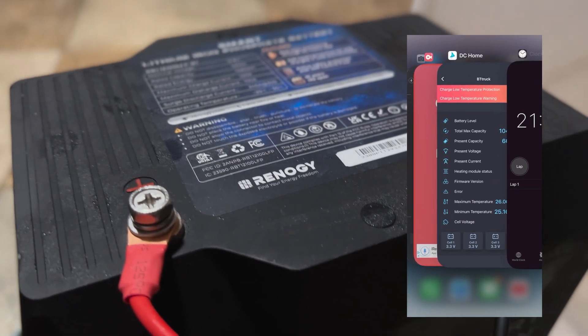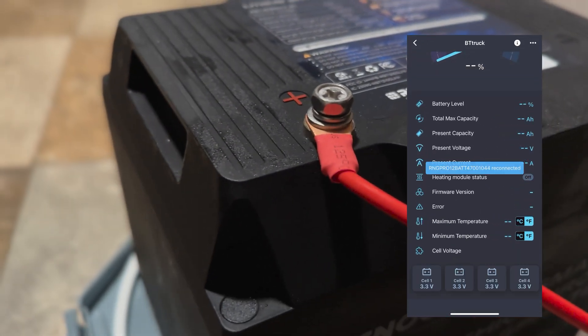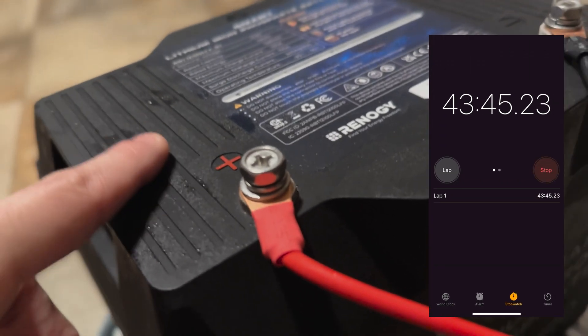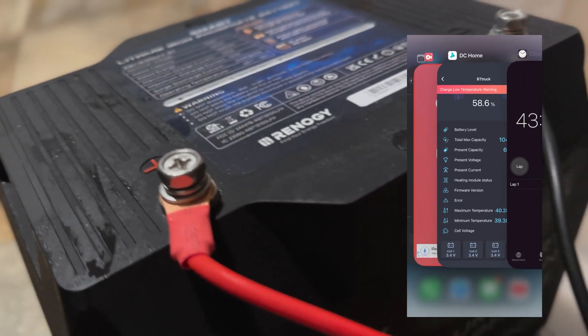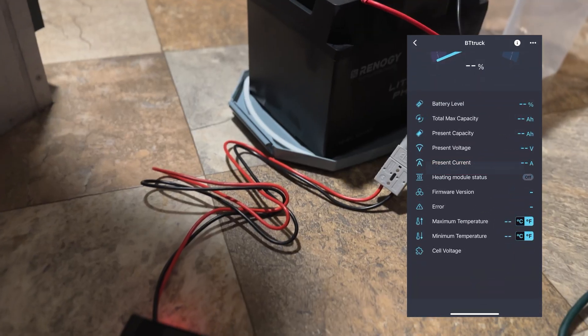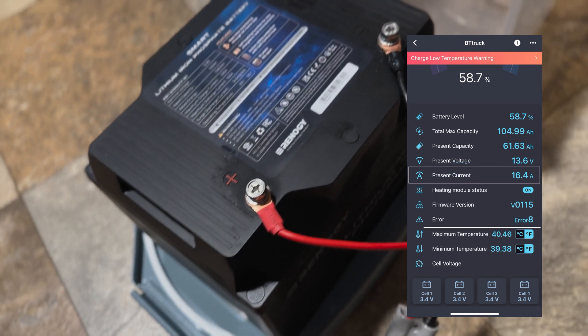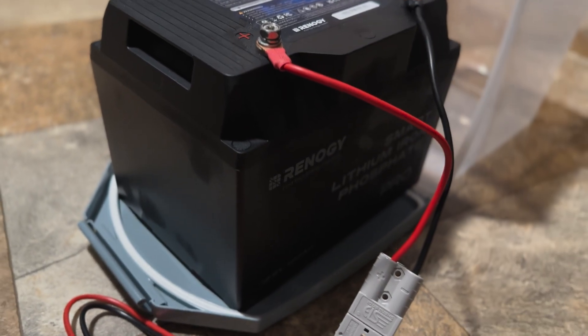After about 20 minutes or so, the battery temp reached 26 degrees Fahrenheit, heating up pretty quickly. I started seeing a current going into the battery. At this point, I could safely use and charge my battery. The battery can actually discharge safely at 32 degrees Fahrenheit, so maybe about a half hour would have gotten me cooking.